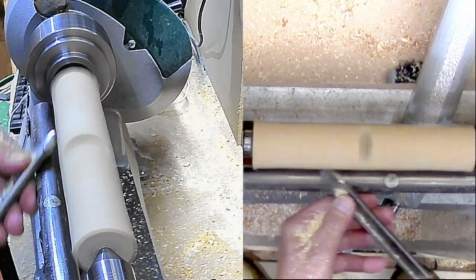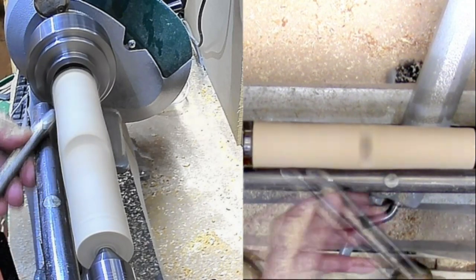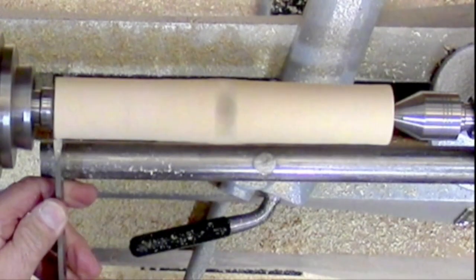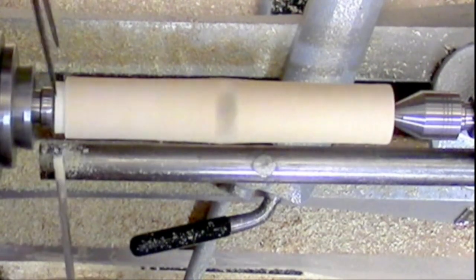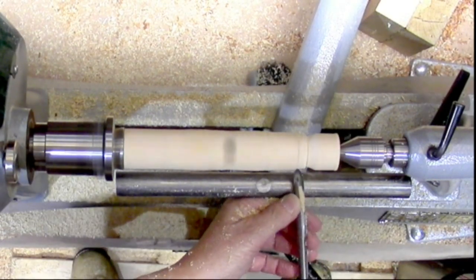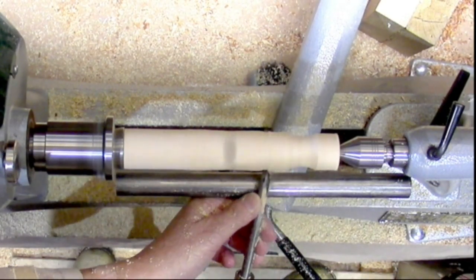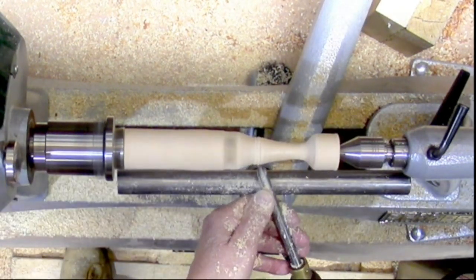I just used two bowl gouges to make it — didn't get too complicated. Got it to round, decided which end was going to be which, put a spigot on one end and mounted it in the chuck. Got it going and started rough shaping. I hadn't got a plan; I just thought I'd find out what the wood gave me.